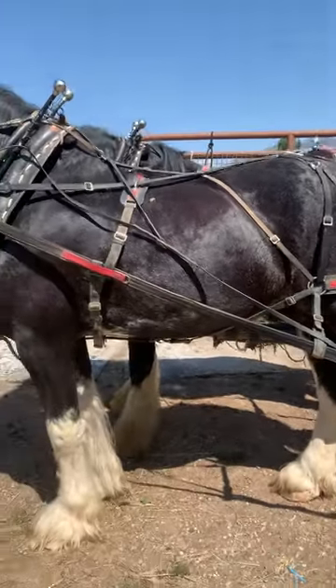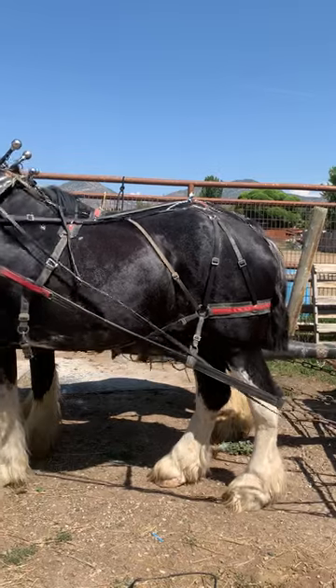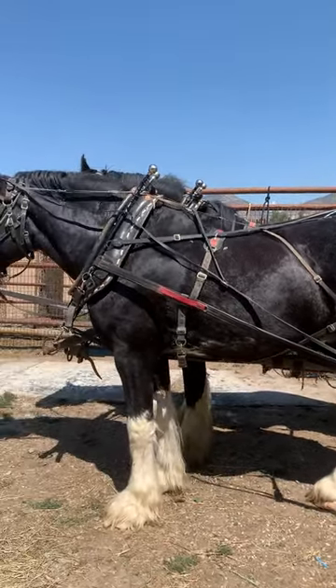So I'll stand back — that's what that harness should look like on your horses, okay?